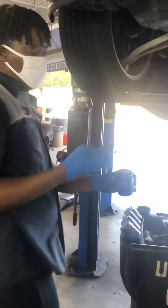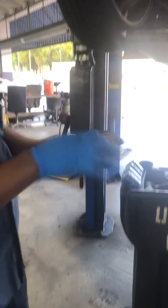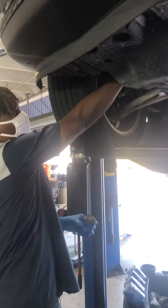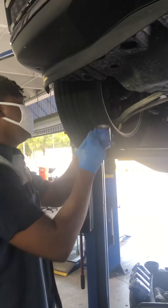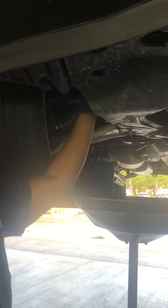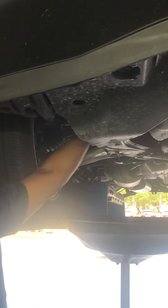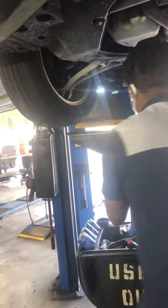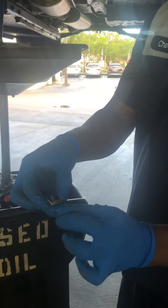You have to put a little bit of oil on it to lube the gasket. Now I'm going to put the new one. Make sure it's tight. Now I got the drain plug with me — you got a washer on it.